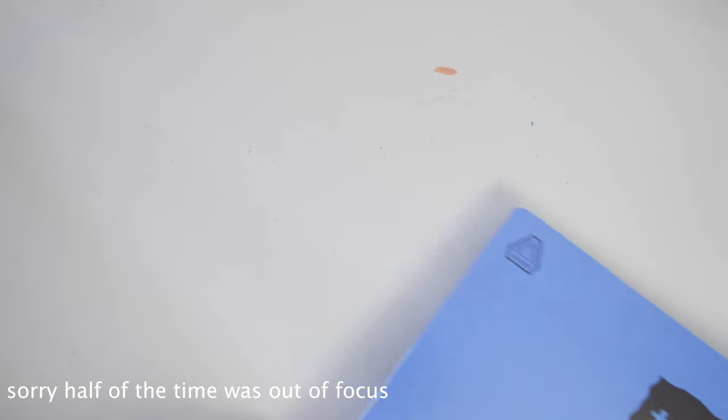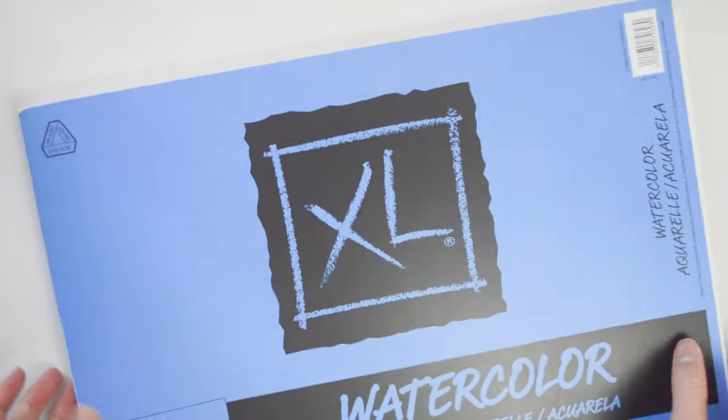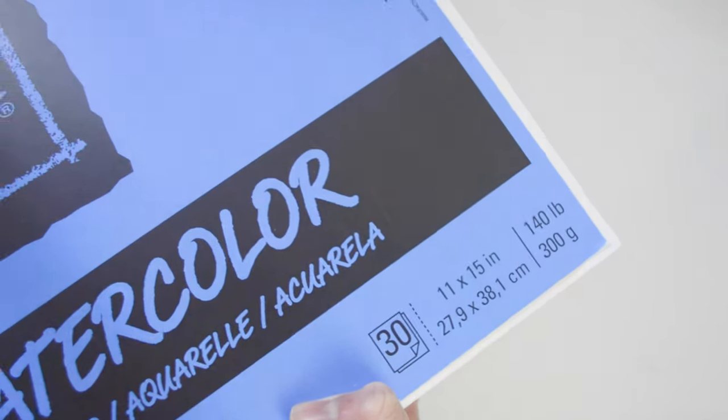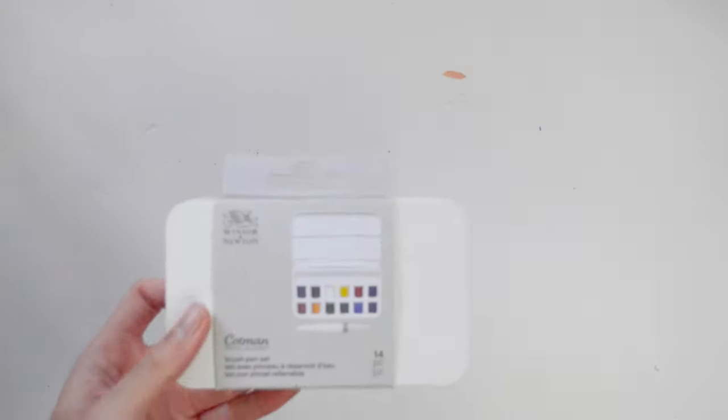Hey everyone, welcome back! I've been away for quite a while but now I'm here making a video of my essential art supplies. So this is my watercolor XL pad from Kansen, and this is specifically for watercolor. However, you can also use other materials such as markers, and I found that it works perfectly fine.